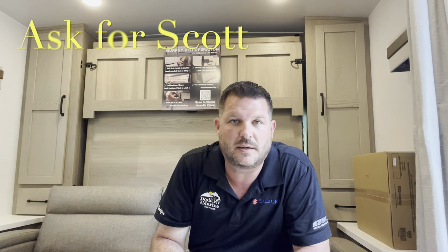Remember, at the end of the video I'll show you a clip with the slide in so you can see what you have access to in travel. Give me a quick thumbs up, hit the subscribe button, hit that bell — that'll give you a notification every time I put a new camper on. Check down in the description for all your specs, holding tank sizes and measurements. If you're coming out to the lot to see this or any other camper in person, make sure you ask for Scott.